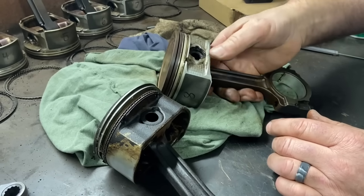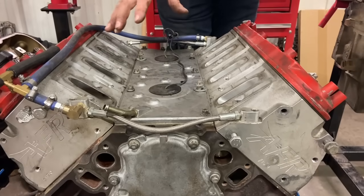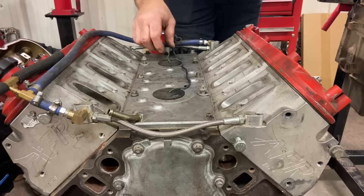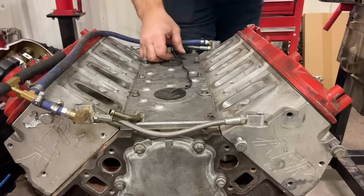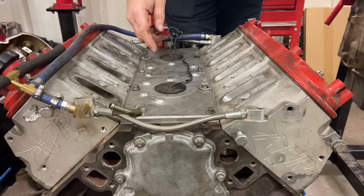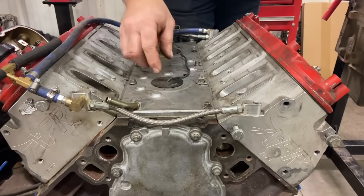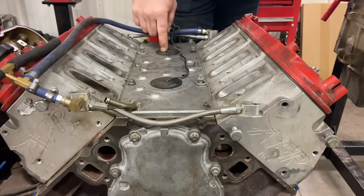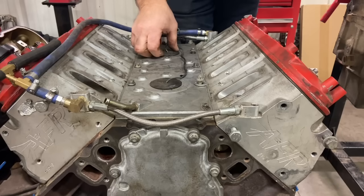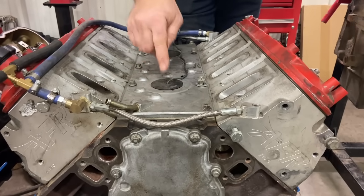This isn't strictly an LQ4 difference thing, but everyone asks about knock sensors and whether they need a relocation kit. In the Gen 3 motors, they're a 24-tooth crank sensor, and the knock sensors are located under the intake. There are plugs in here — the knock sensors live below there — and these end up corroding and giving you a bunch of code problems. Here's what it looks like under the intake: those are the knock sensors.